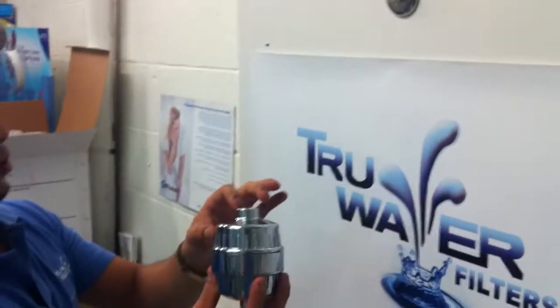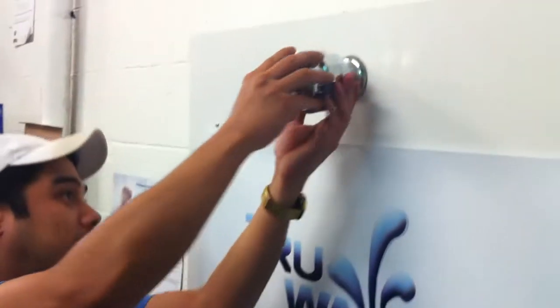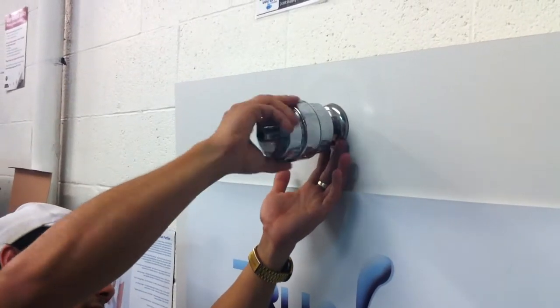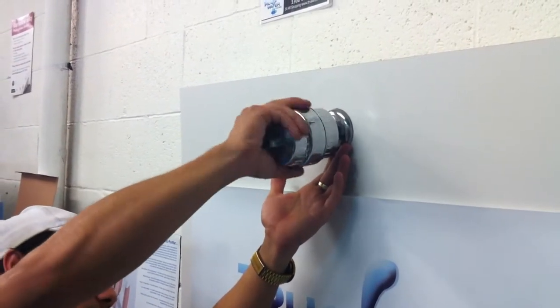Get your shower filter, make sure the washer is in there in place, and screw this on. No tape is required, as that grommet will actually make a flush seal and make it watertight.